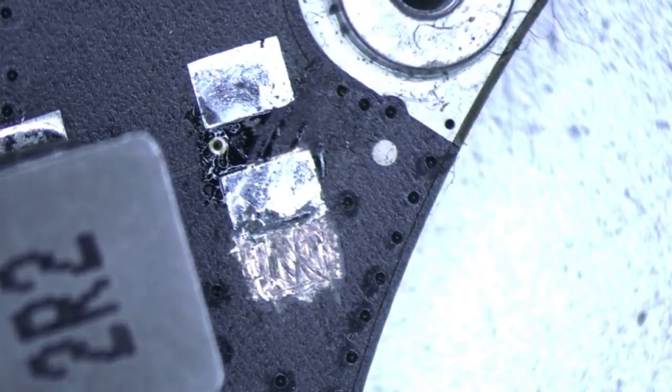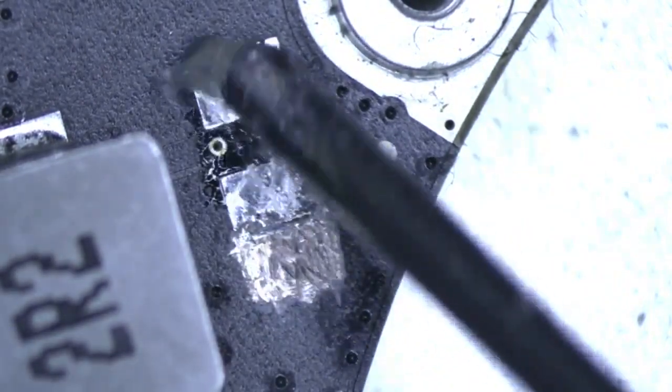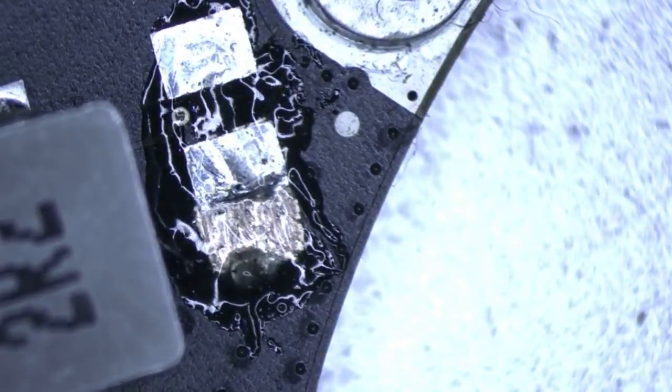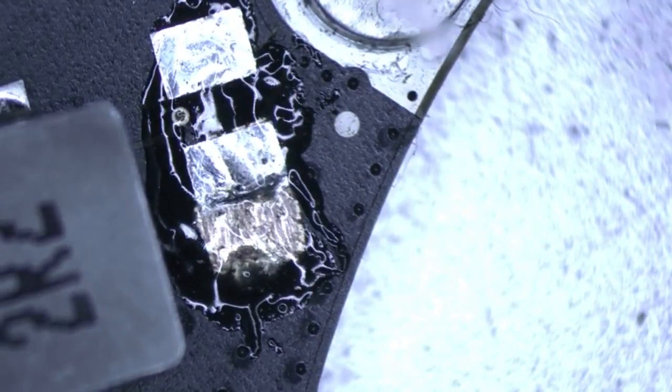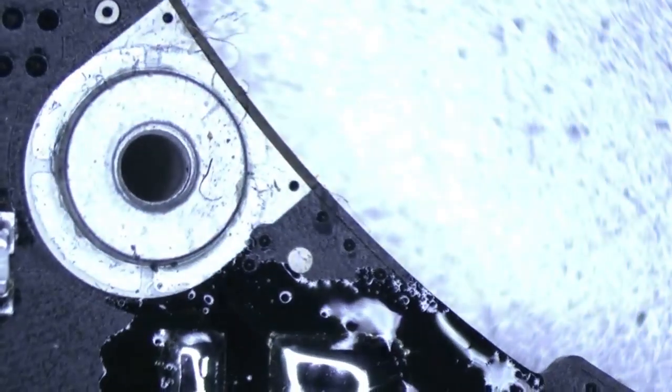It may look a little ugly at first but we'll make it look good. Now we're going to put some solder on the pad — placing solder on both pads with some lead solder. All right, and now we're going to put on the replacement capacitor. Turn the board so I can work on it.